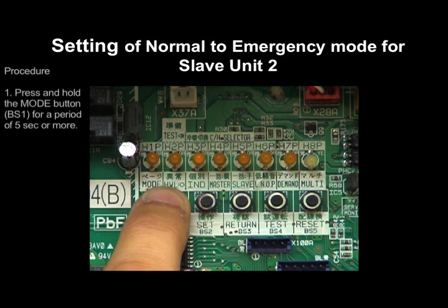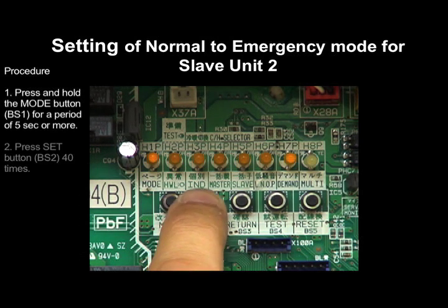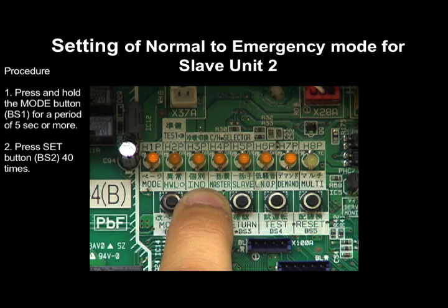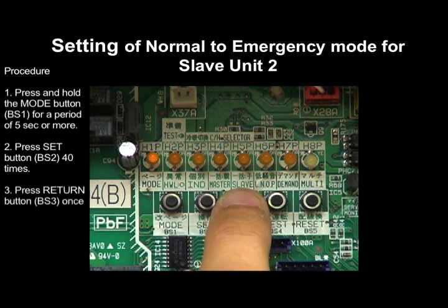Press and hold the Mode button BS1 for a period of 5 seconds or more. Press the Set button BS2 40 times. Press the Return button BS3 once.